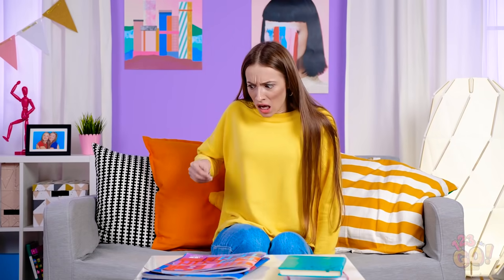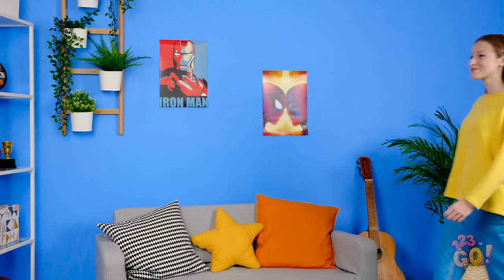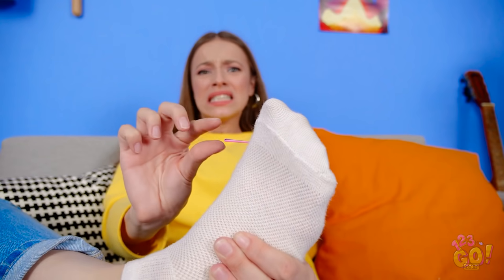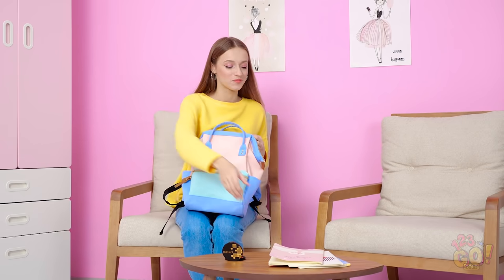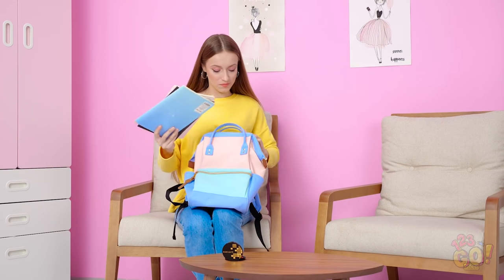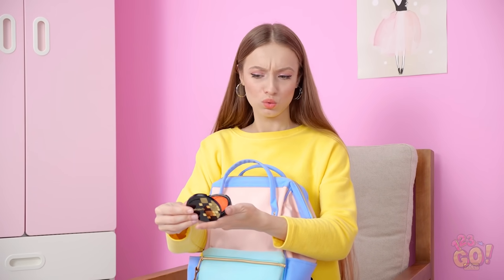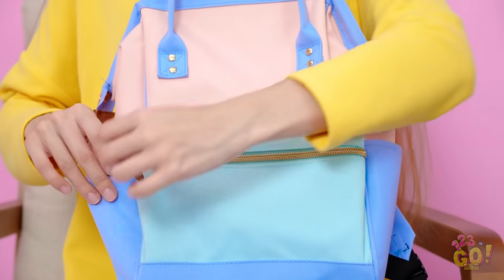Ow! Who left this sharp bobby pin on the couch like this? That had to hurt! Something just stabbed me right in the foot! I see you, you little sucker! Okay, I have a few short minutes to get myself together before class. I could use a little makeup touch-up. These lashes need some help. Let's see if my mascara's in here. Yikes! Another evil bobby pin strikes again!